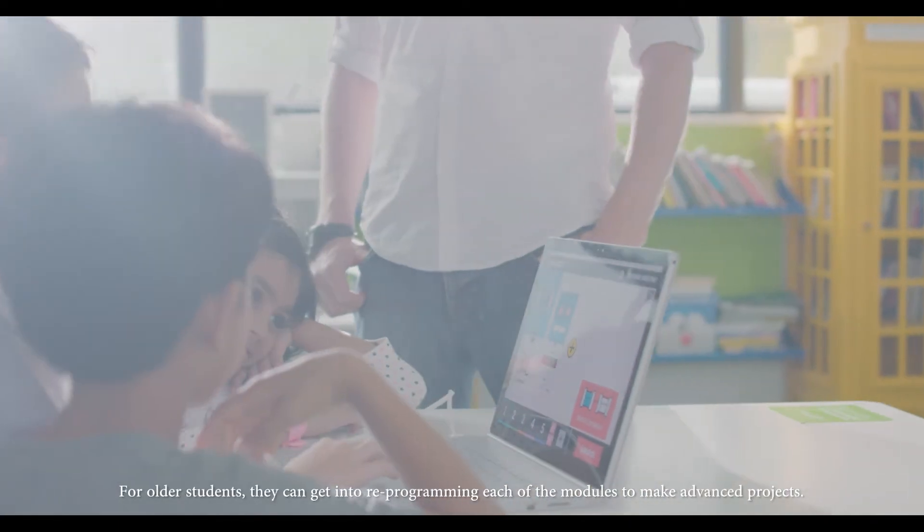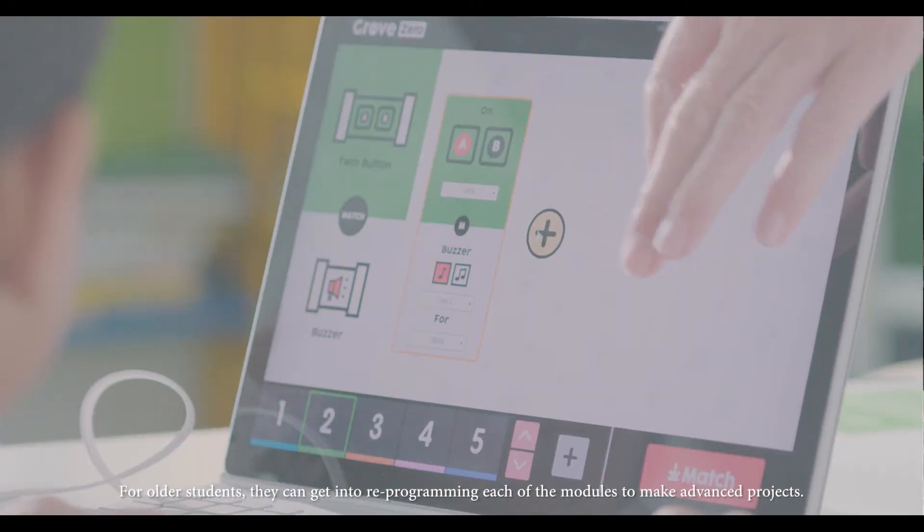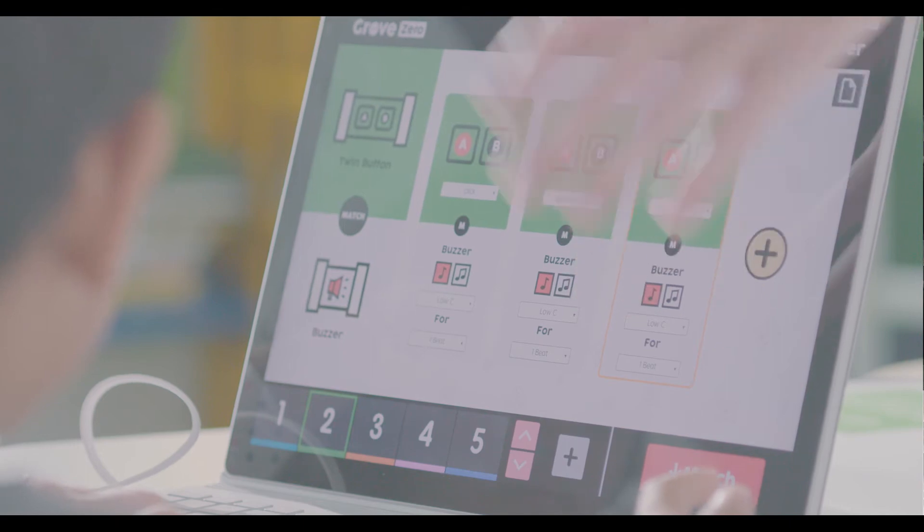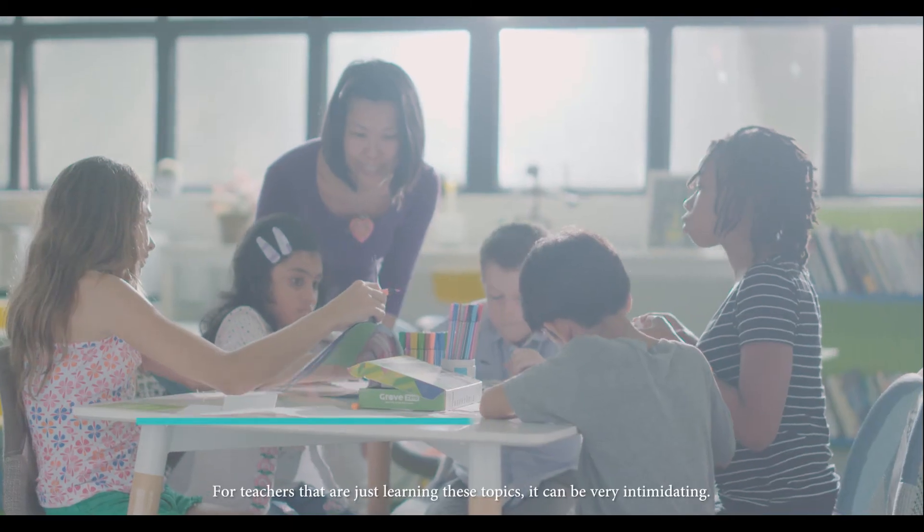For older students, they can get into reprogramming each of the modules to make advanced projects. This is also accessible to teachers. For teachers that are just learning these topics, it can be very intimidating.